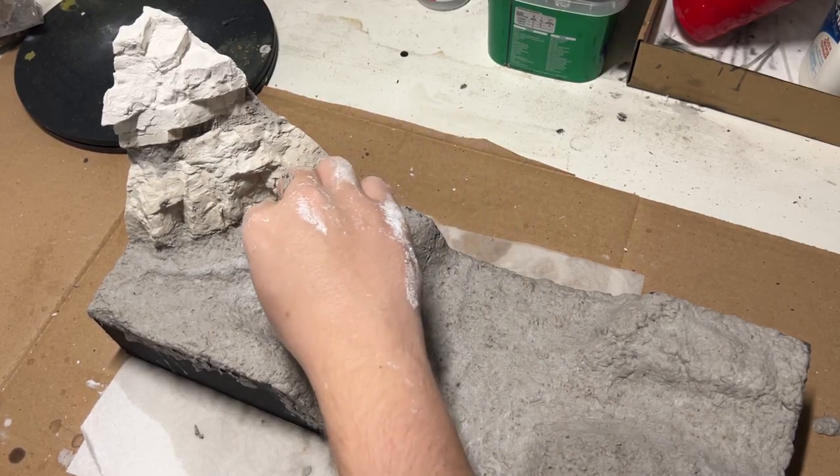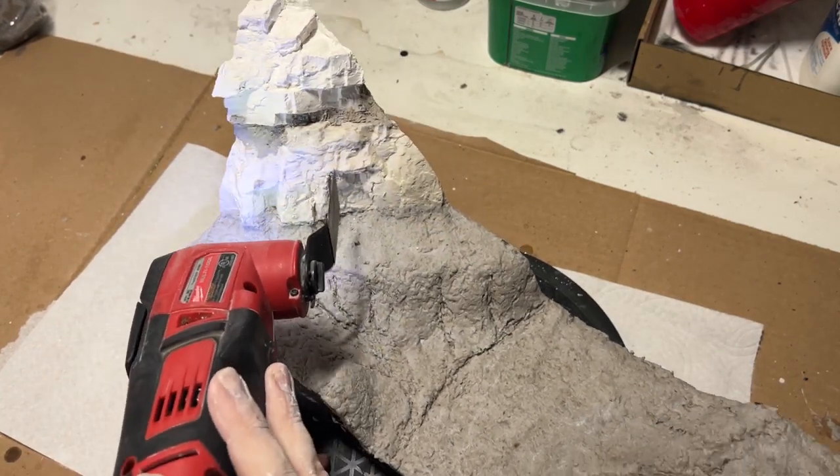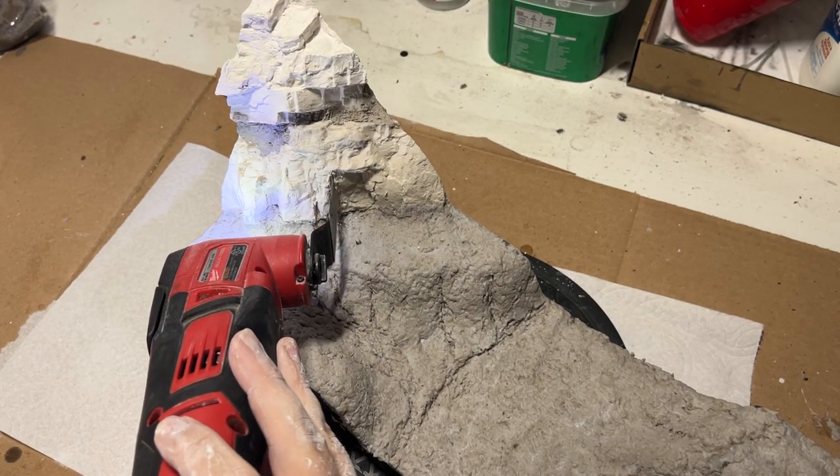Once I was finished applying all the ground texture, I realized I needed to make an opening for the mine that I referenced earlier. To do that, I just used an oscillating tool.